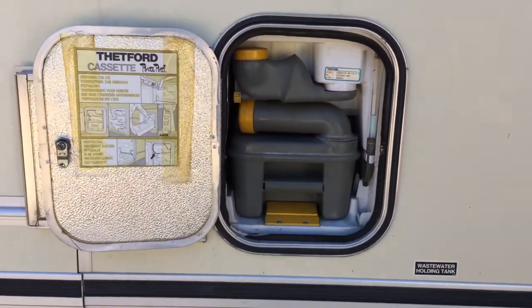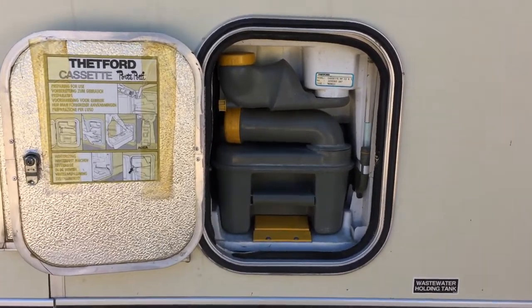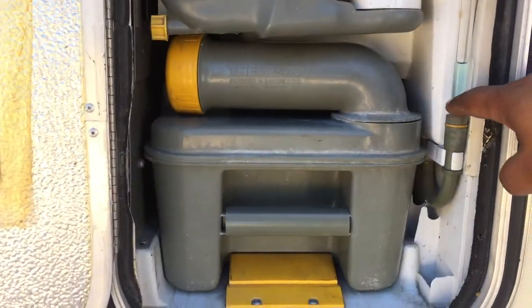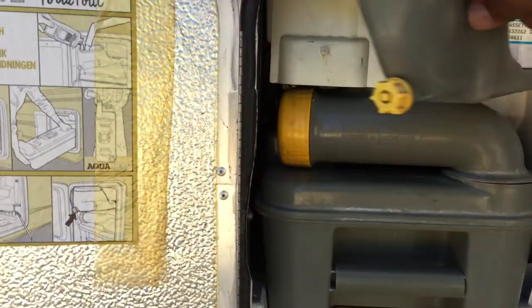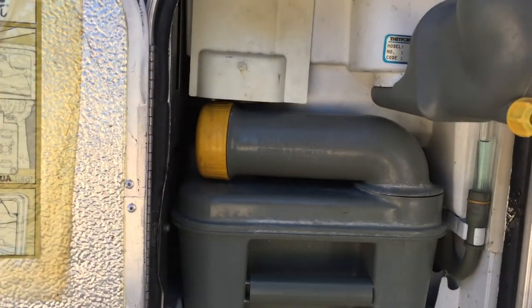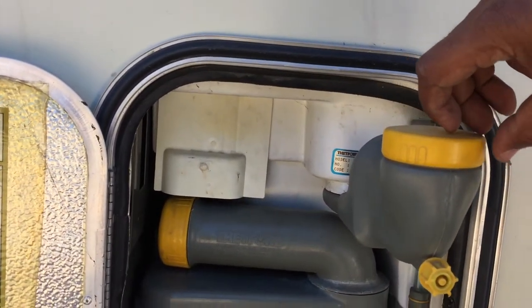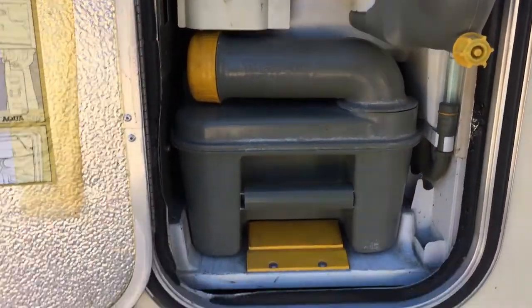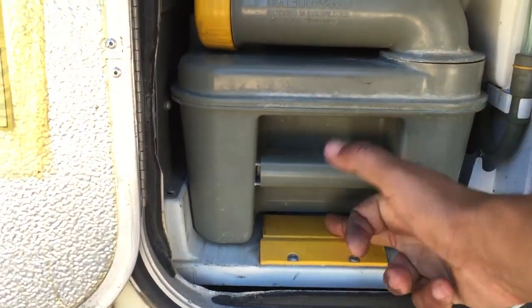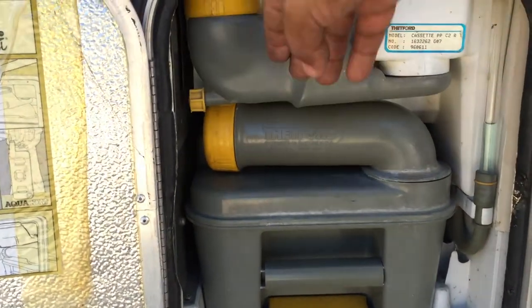Here is the compartment for the cassette toilet. You can see the water level, which I have kind of low at the moment. You can fill or drain here. I fill it from the inside, which I'll show you in another video. This comes out real easily — you just push this down while pulling on the handle, and there's another handle on the other side. Very easy to use and dump, then put back.